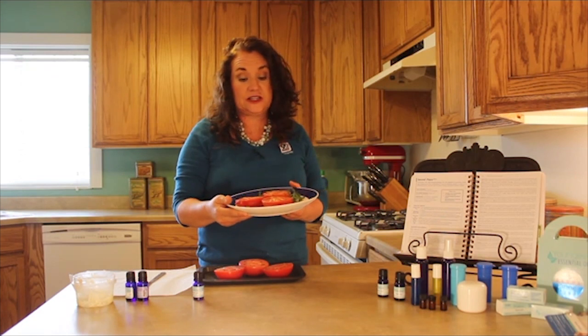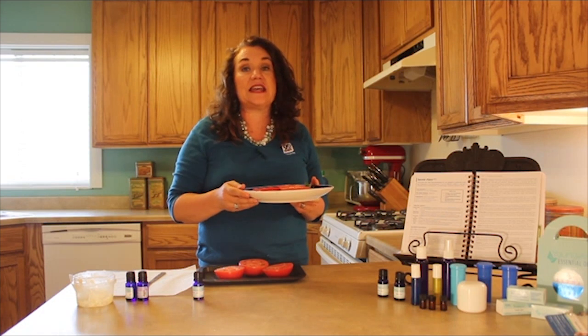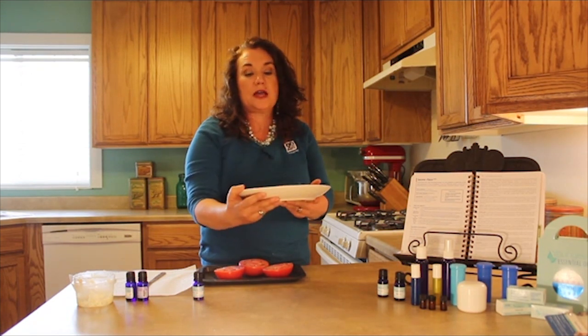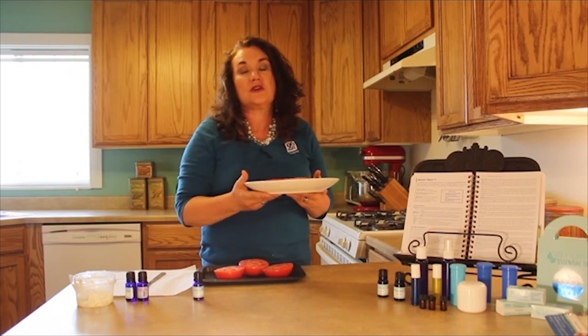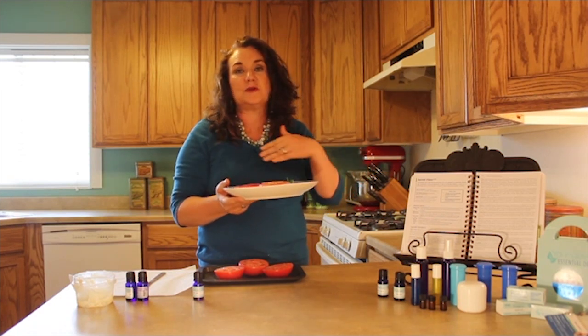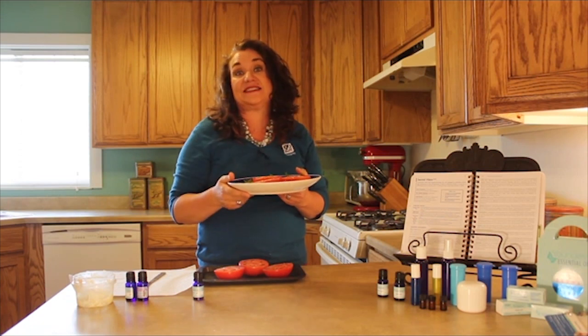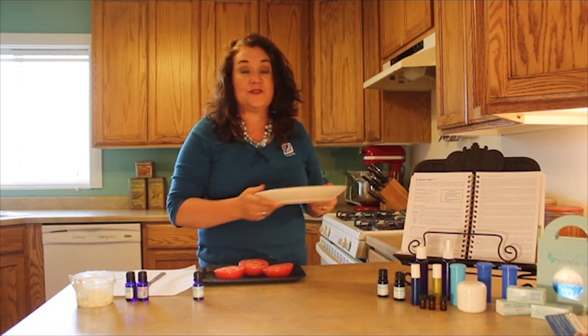The first recipe we're going to make is a super easy one but it is very delicious — it is roasted tomatoes. Now those of you who know me know that I like to eat a lot of my foods uncooked, so a lot of my recipes can be done either cooked or uncooked, and this is one of those. You can put this in the dehydrator; it just takes a little bit longer, about three hours, but you get almost the exact same effect as putting it in your broiler. But if you're impatient, you can do it in your broiler in 15 minutes flat. That's the best kind of fast food there is.